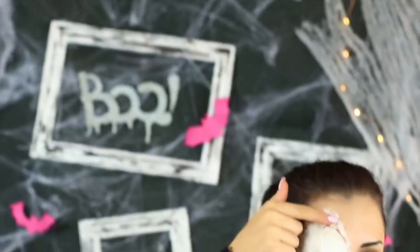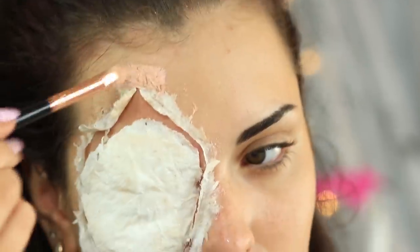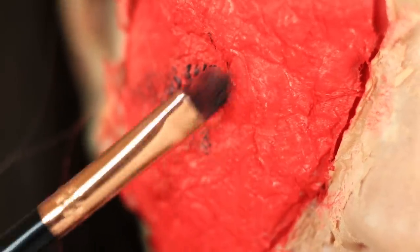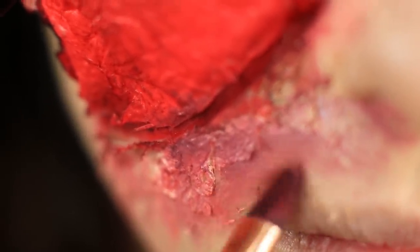Take tweezers and tear off tiny pieces of the dry glue, leaving the edges uneven to create a torn skin wound effect. Apply the color that matches your face skin to the outer edge of the wound. Cover the wound with bright red color, add a blood red area, then apply a few dark red strokes to the center to make it look natural. Imitate bleeding across the edges and add a dark bruise around the wound. Blend the makeup.